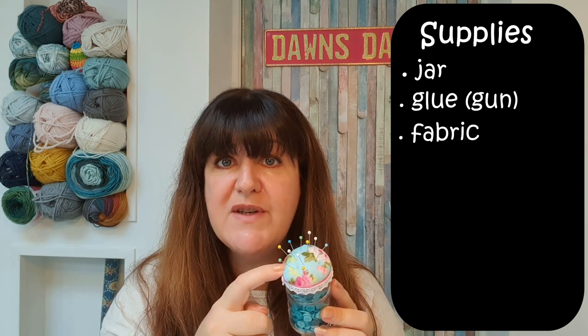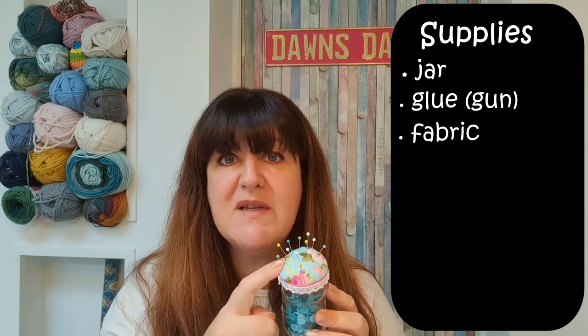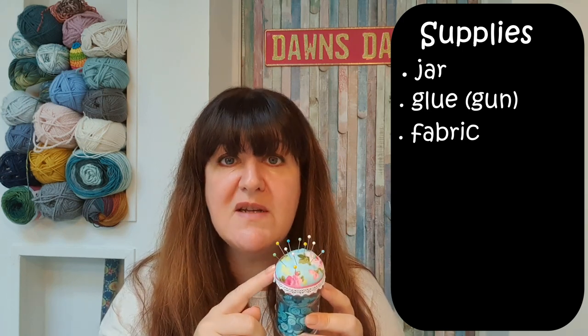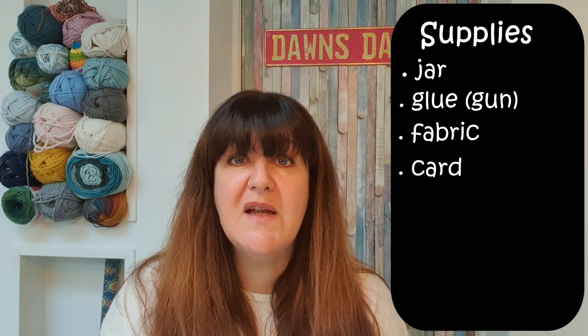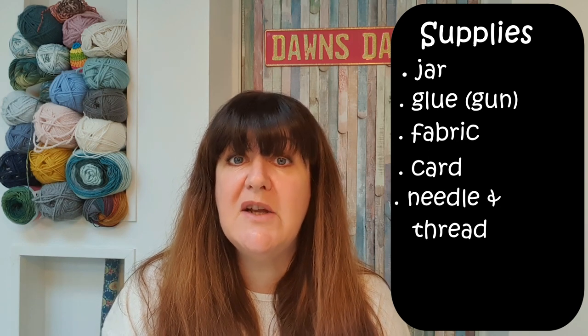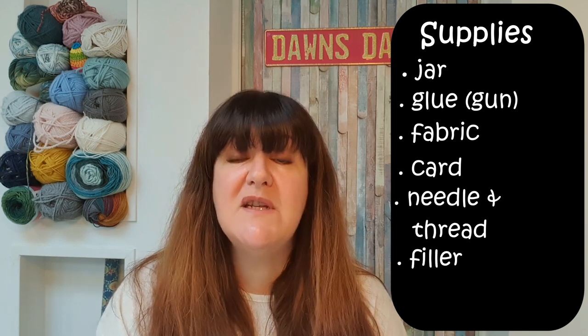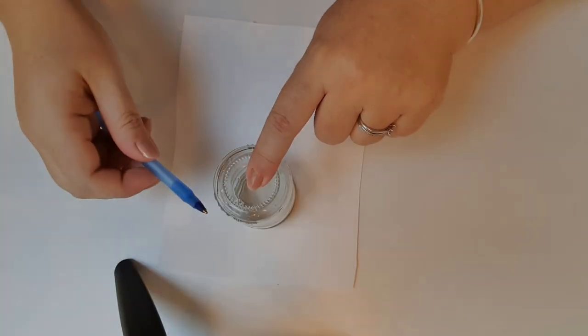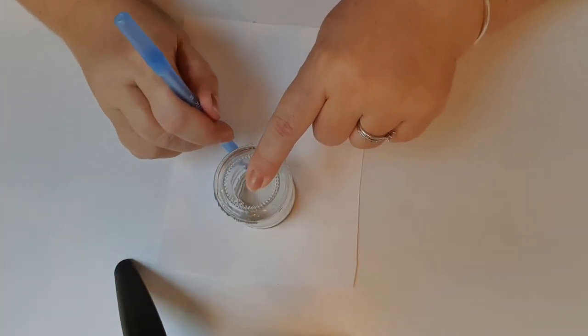Then you're going to need some fabric of your choice — scrap fabric works well. If you don't have fabric to hand, maybe look at a nice blouse or a piece of clothing that's seen better days, because you need the smallest amount. You're going to need some stiff card — a shoe box or cereal packet is perfectly adequate for this project. You will also need a sewing needle and some thread, some filler or toy stuffing, and then some embellishments of your choice.